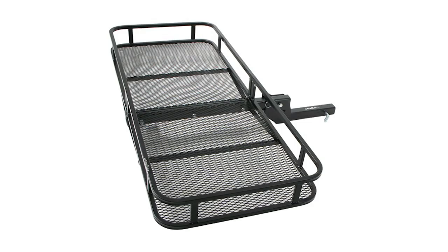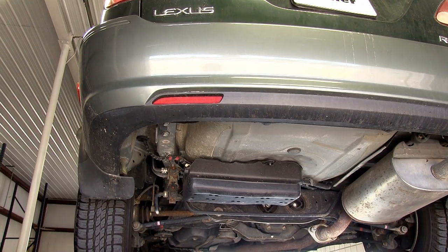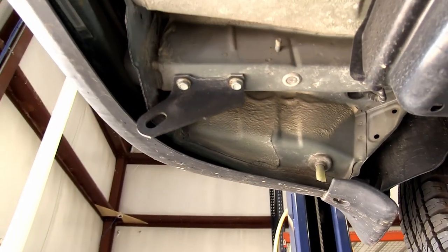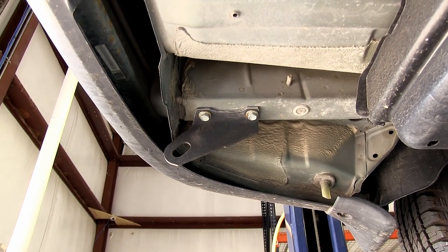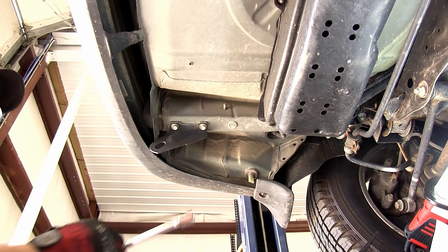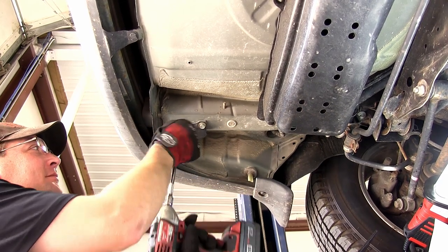Now let's go ahead with the installation. Before we get started, each process we do here on the driver side is going to get repeated identically on the passenger side. So we're first going to go ahead and remove the tow hook. There are two fasteners that will need to be removed. Go ahead and set these aside as they will not be reinstalled, because the hitch and new hardware will take their place.